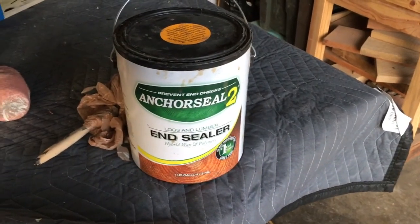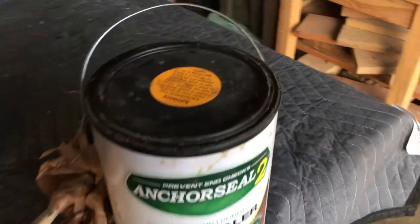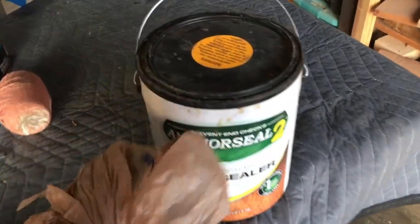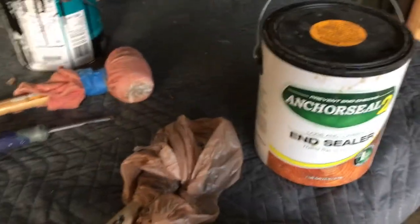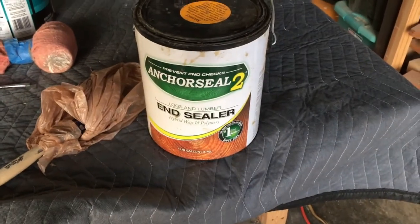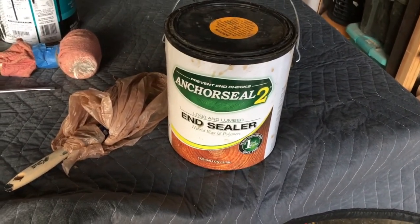To be honest, I couldn't tell you how long it lasts me — it really just depends on the size of the log. I keep the same brush and just wrap it in a Walmart bag or grocery sack, and it holds for a long time. I've had this brush for a long time and it allows me to seal up the ends. I'm about to show you kind of how I put it into place. I've got some ash that I'm going to put it on and let you see what it looks like.